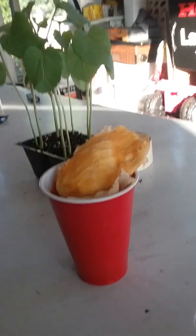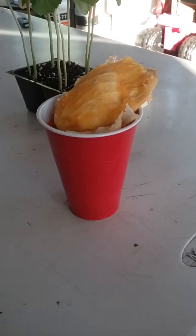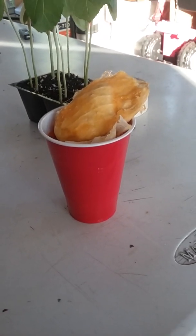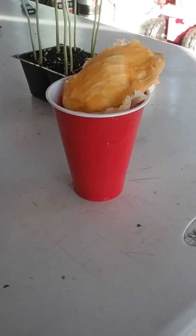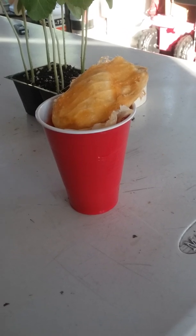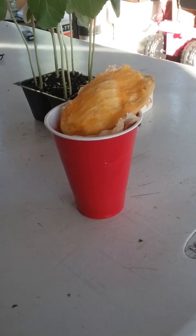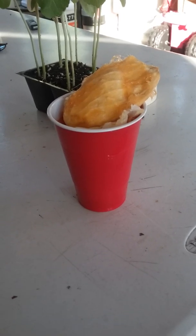Hello everybody! Today I'm gonna make a quick tutorial on how you plant a mango seed. It's pretty easy — I've done a few and they came up really fast.